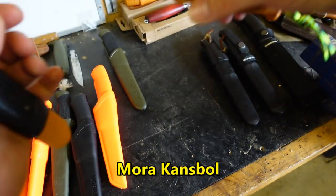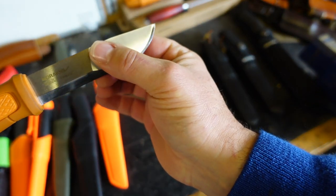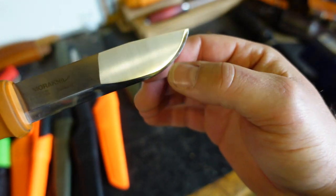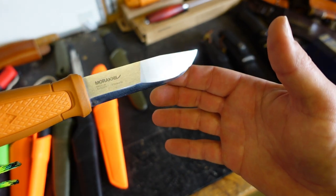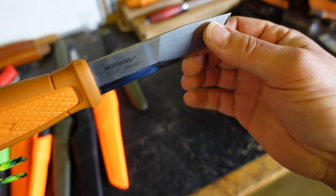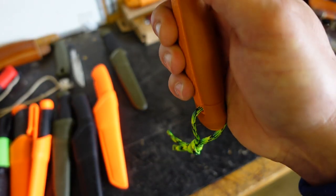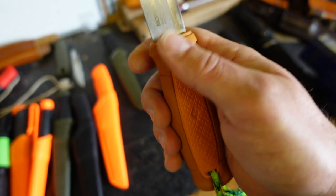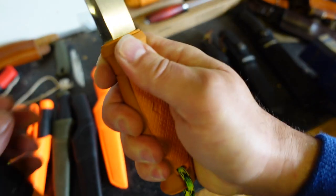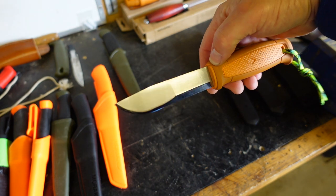This one is the Mora Kansbol. It's still got the Scandi grind but it continues all the way along with a thinner ground stock at the front — almost like a flat grind secondary bevel. This is what I used when I did the Gower camping and fishing off the Worm a few videos ago — this is where I prepped the fish. It's stainless, Sandvik stainless, about 2.5mm. It's a really nice knife to use. I think I took this to Sweden last year as well.